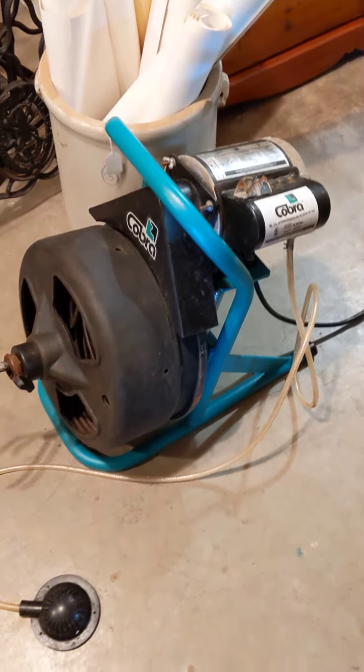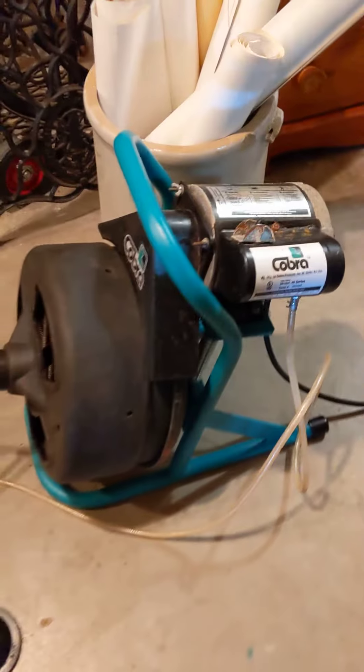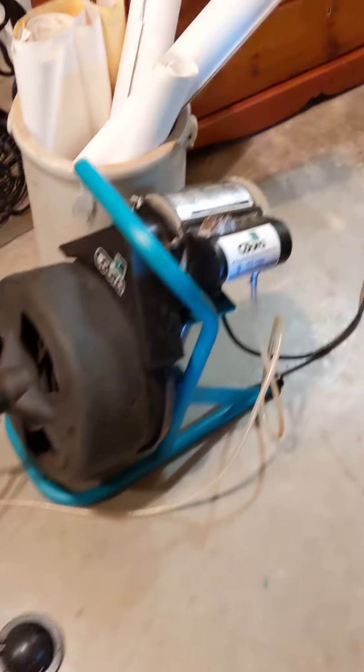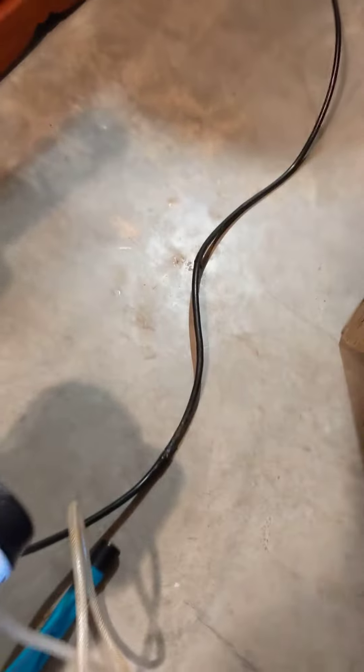Hey everybody, Rising Phoenix Antiques. Today we are looking at a Cobra commercial series model 40 drain auger snake machine. This is a third horsepower rated motor, 6.2 amps, and has a great extension cord on it.